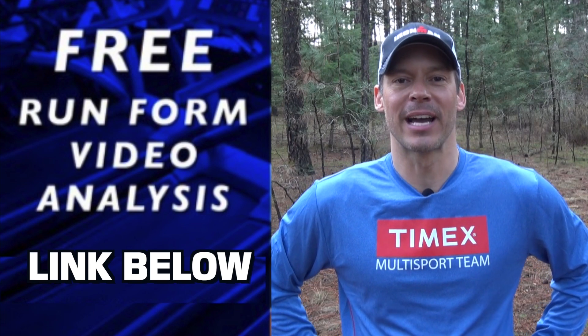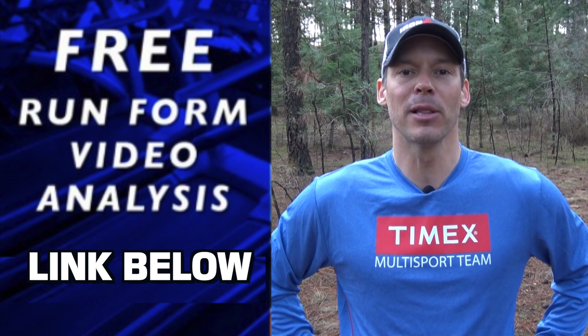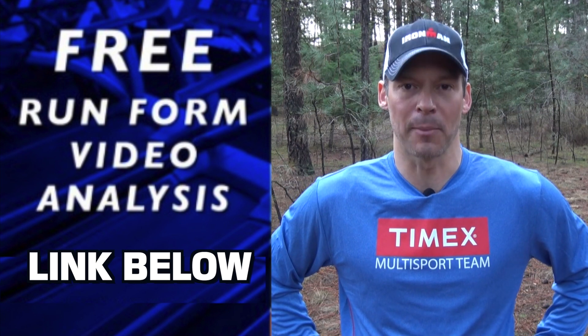Hey, this is Dave Erickson with EnduranceHour.com. If you'd like to get a free run form analysis like this one, click on the link below to sign up. When you do, you'll get an email to confirm and directions will automatically download.